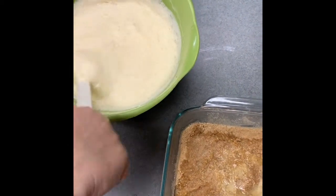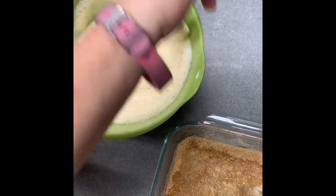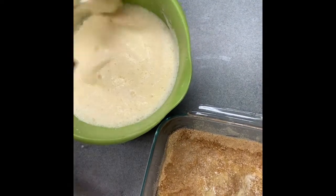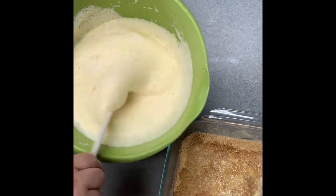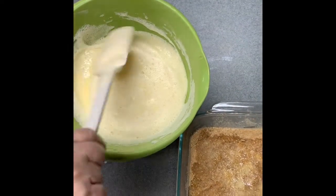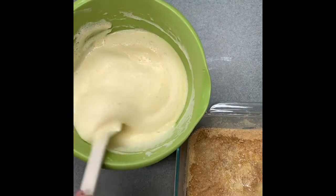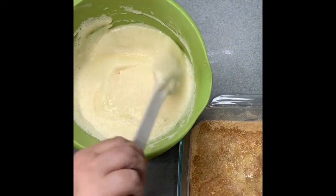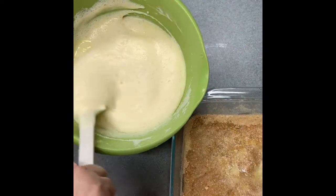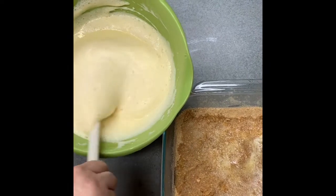Keep folding — you want all that mixture incorporated with each other. We are not going to beat this part; we're just folding it in. You want it to stay light and fluffy now. If you use the mixer at this stage, you've already added it to the cream cheese and the Jello, and you're going to lose that fluffy texture — and that's what we're going for: a light and airy delicious cheesecake.